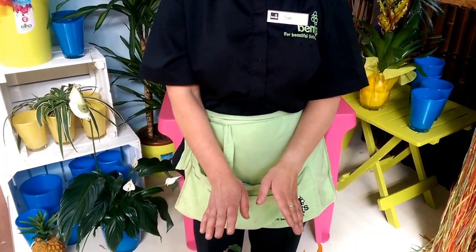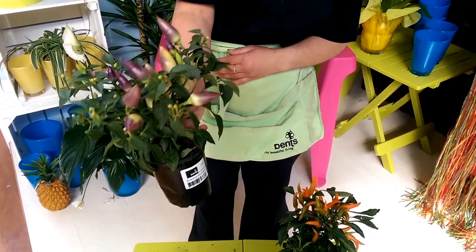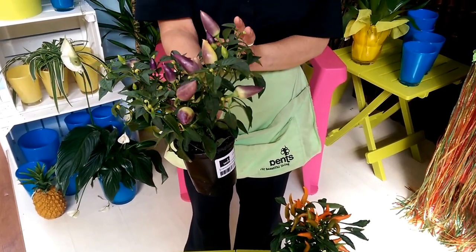Hello, my name's Sue and I'm here in the houseplant department today talking about the different chillies that we have. We've just got the two varieties at the moment. We've got the Acapulco one just here, which is the purple one, and that one is the very, very hot one, so if you are a beginner I wouldn't recommend trying this one first.